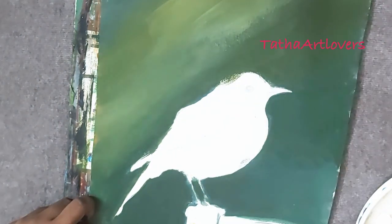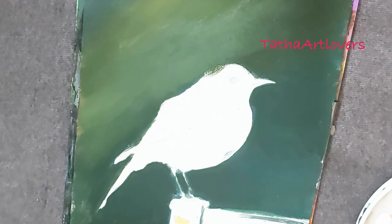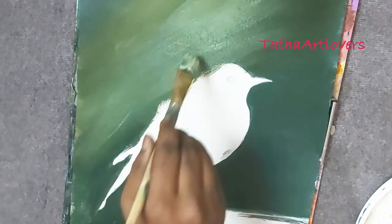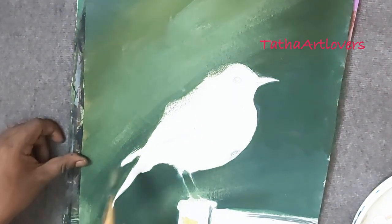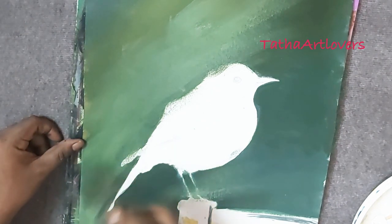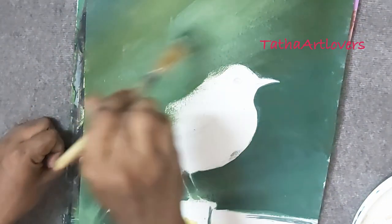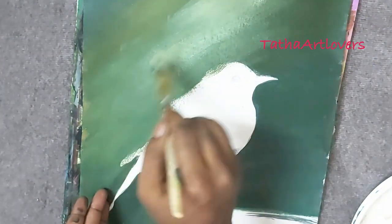Here I'm using Fevicryl acrylic fabric bottle color for the first five to six layers, and for finishing, as other artists do, I'll use artist-grade Camlin tube color. I'm using only primary colors — I don't recommend pre-mixed colors because that way you lose your artistic creativity and color-mixing capability.